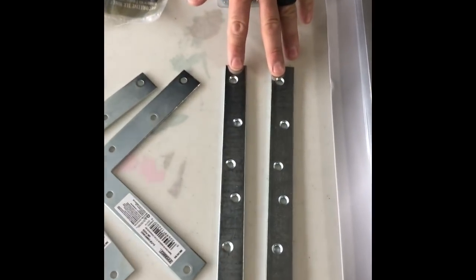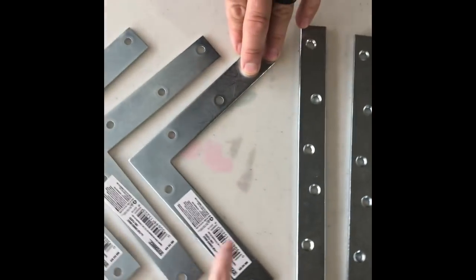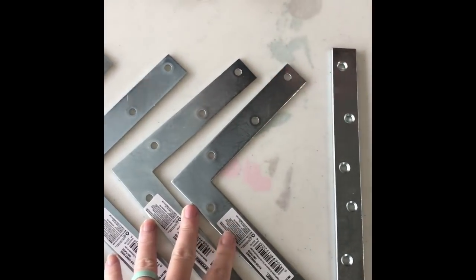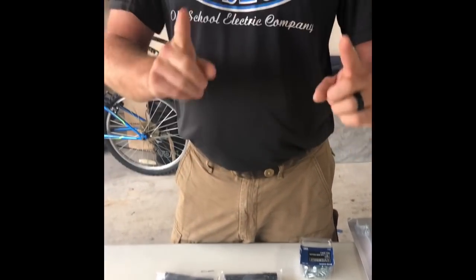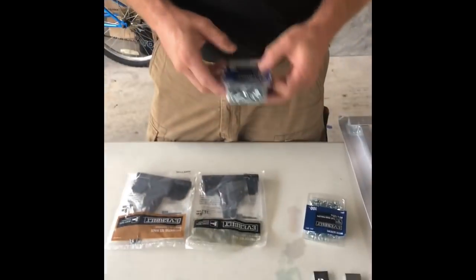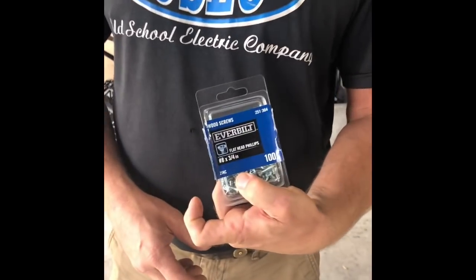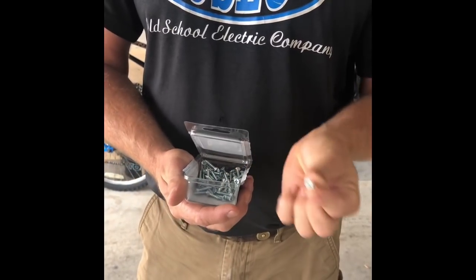We have some L-shaped brackets and flat brackets — what we'll do is when we cut the table at an angle, underneath we'll put brackets to keep it all together. We've got screws: number eights by half inch, small so they don't come through the top, and also eight by three-quarter screws. These are all wood screws, Phillips head.